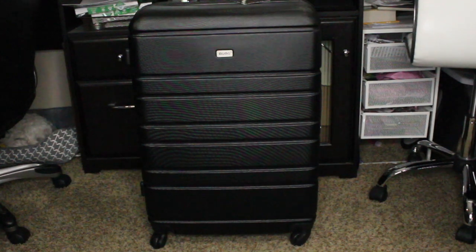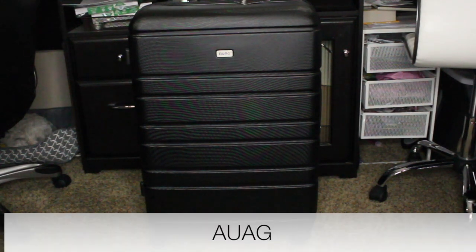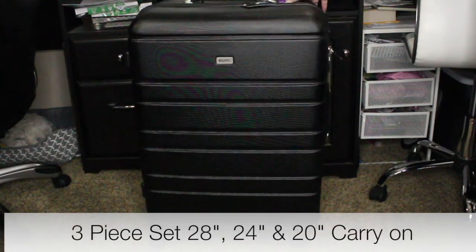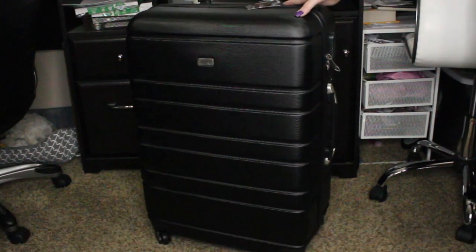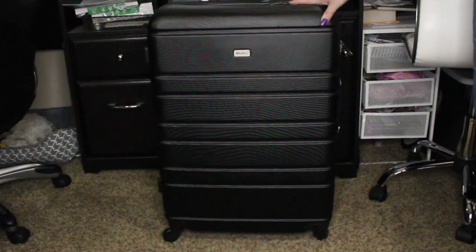Hey guys, thanks for checking out my review of this luggage set. I'm probably gonna mispronounce it, so I'm very sorry — it's OAUG. This is a three-piece set that comes in three different colors, and I got the black set. I have not even opened it yet, so I wanted to go over everything with you.